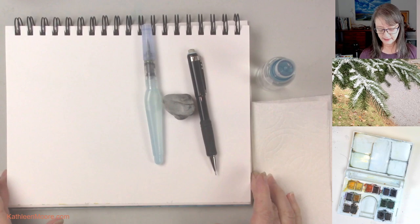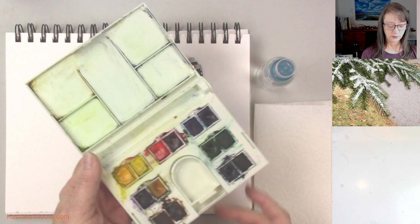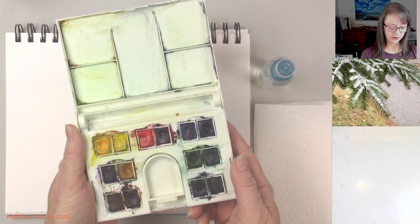I've got a little squirt bottle in case I need a little extra water on something. And then I've got my travel palette, which is a Winsor & Newton little travel palette, which is kind of nice.